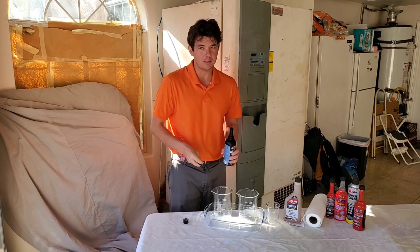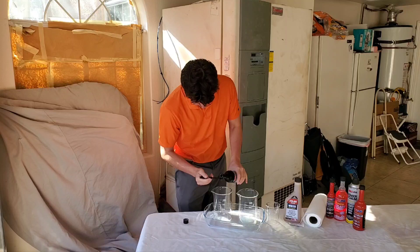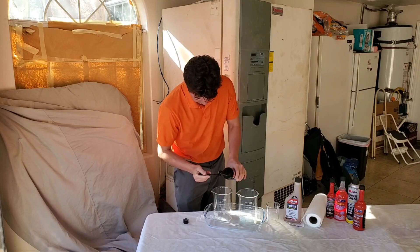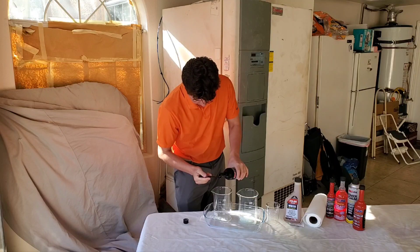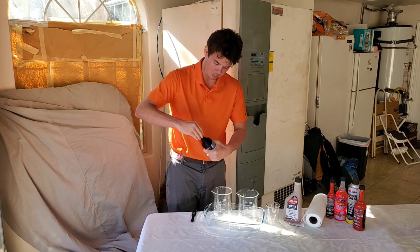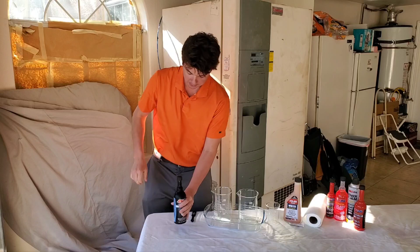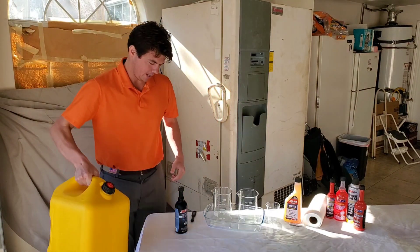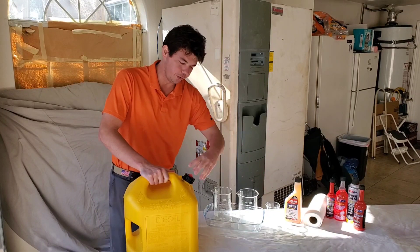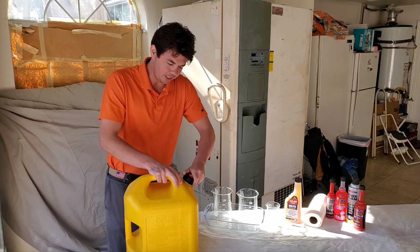It ends up being about 800 to one or something like that. Now we're going to pour in our number two diesel fuel from Chevron here in Las Vegas. We're also going to be doing a baseline — untreated diesel fuel is going to go in this little container here, and you'll be able to see exactly what it's like.